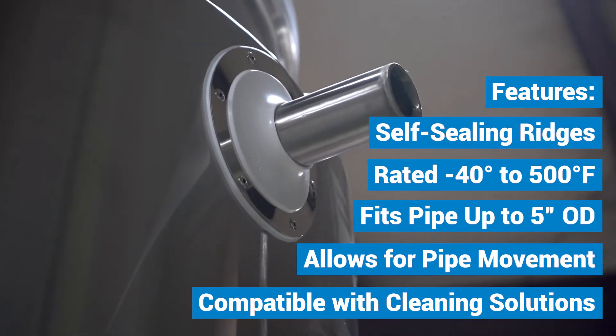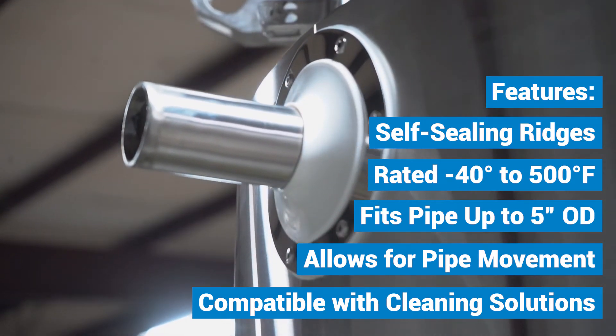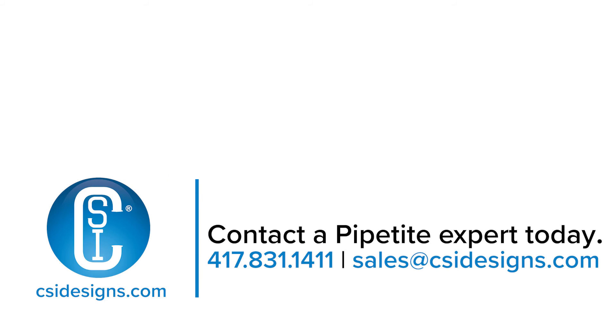Thanks for joining me today. If you'd like more information on PipeTite, a truly one and done solution, call a PipeTite expert today.